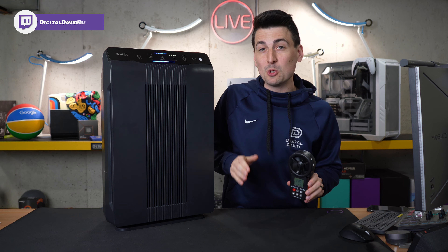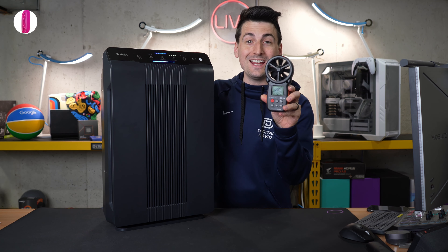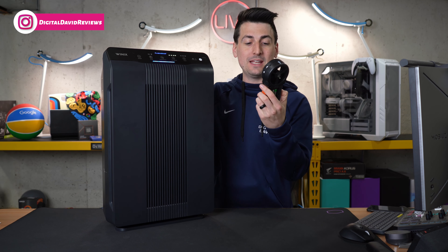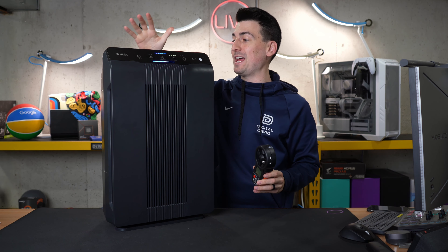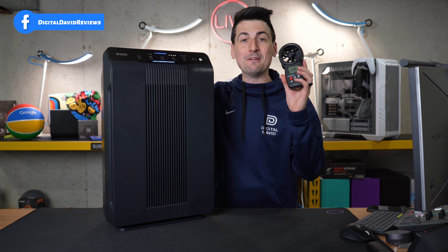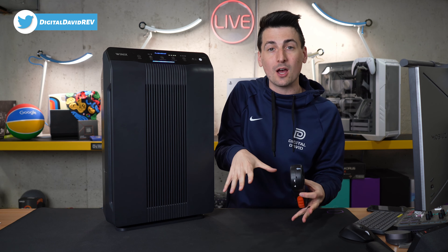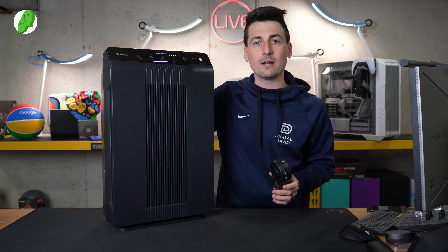How much air is it moving? We just measured right here: 1,280 feet per minute of air is coming out of this unit. That's really powerful and very high compared to your traditional, more tabletop, smaller room air purifiers.